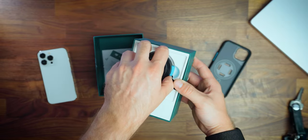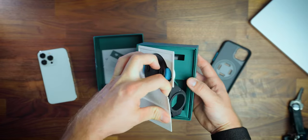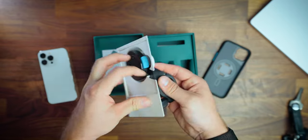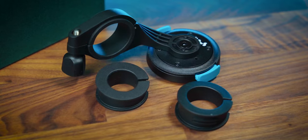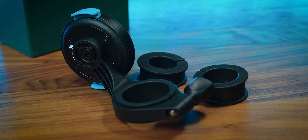In the box is the mount and a few washers to adapt the clamp to different diameters of handlebars. Most mountain bikes use 31.8 or 38mm diameter handlebars, whereas road bikes are a bit different and can come in a variety of sizes. But don't worry — these spacers should fit 99% of bikes.